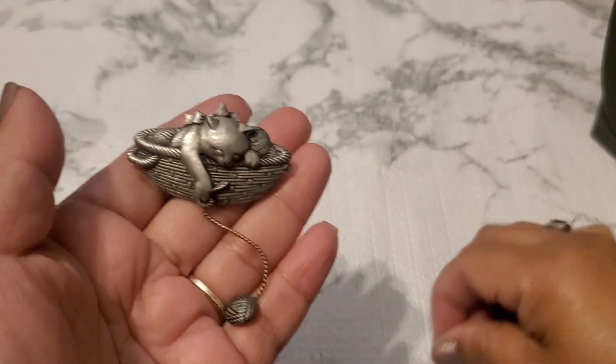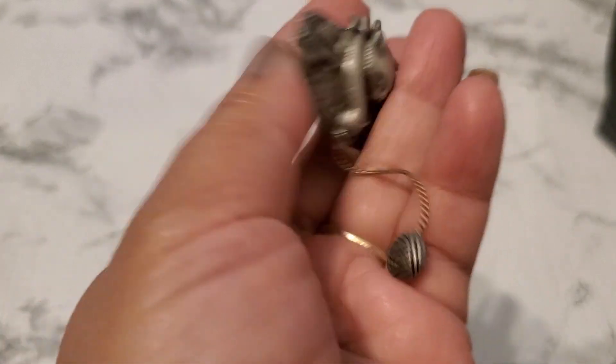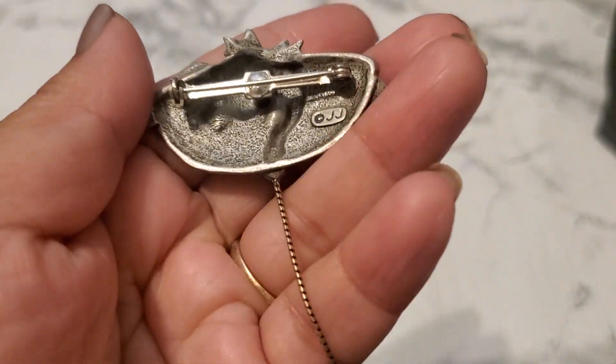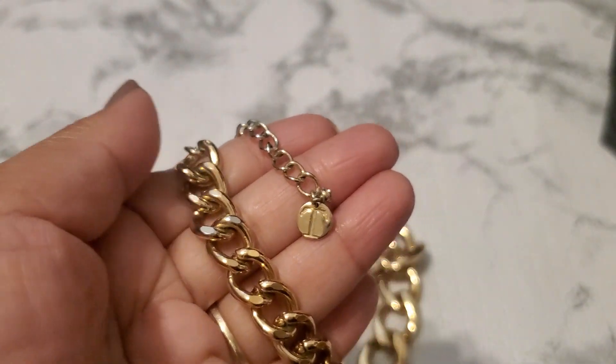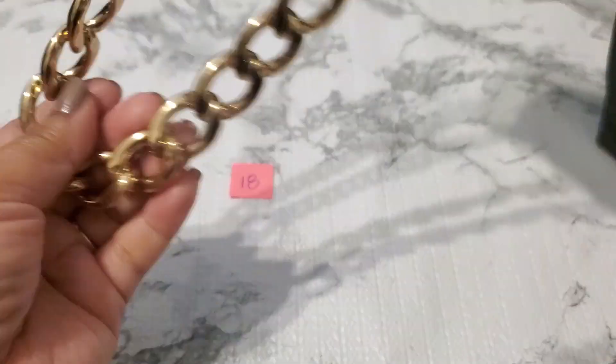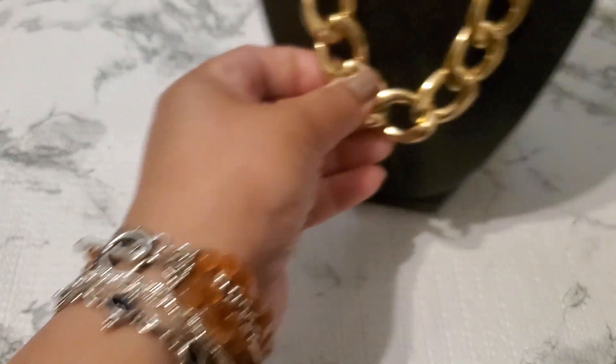Number seventeen is another JJ brooch — I had the other one, same one as before. She's five dollars. Five dollars for that.